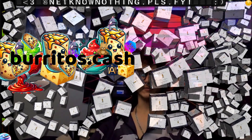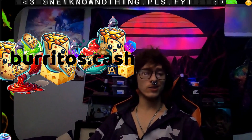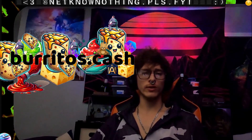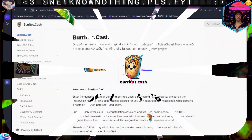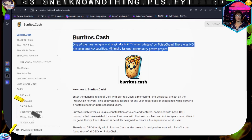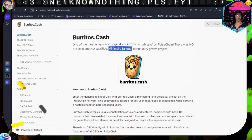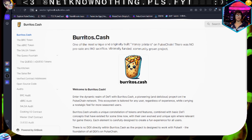We're talking about some burritos today. I knew nothing about the burritos, but apparently there's an app called burrito.cash. What they have to say is that it is one of the most unique, original built money printers on PulseChain. There was no pre-sale, no sacrifice - it's minimally funded and community grown. Right up my alley personally.